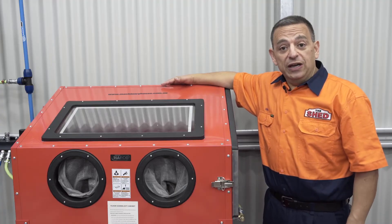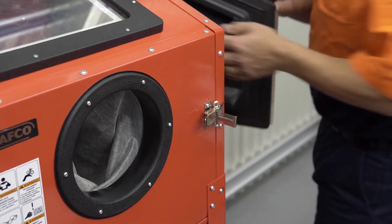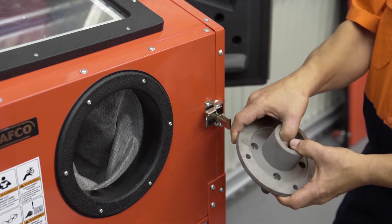Having an air compressor in your shed enables you to run a sandblast cabinet just like this. It's a fantastic tool to have in your shed. It will clean your metal and prepare it for painting.